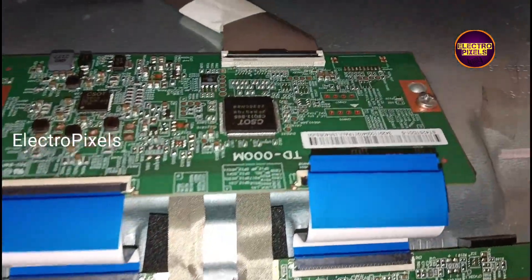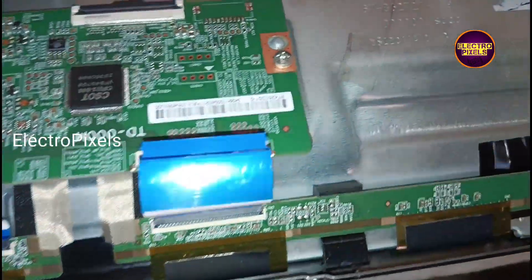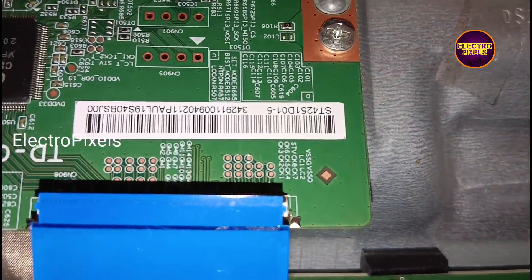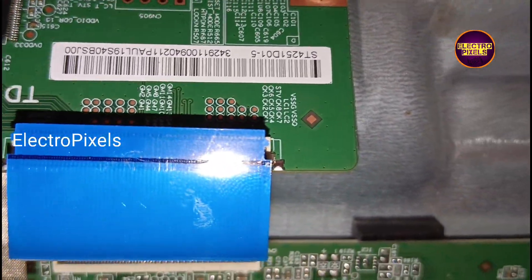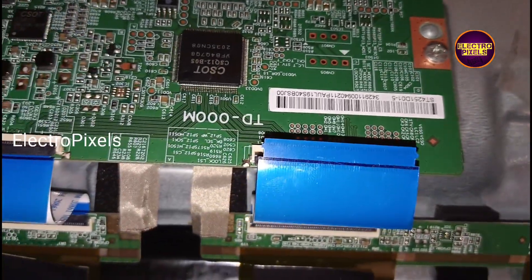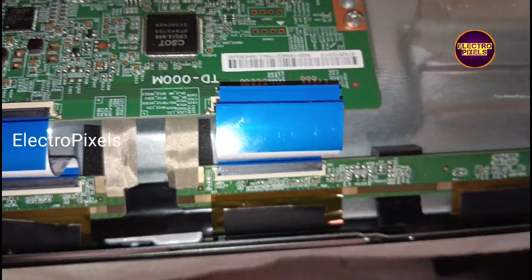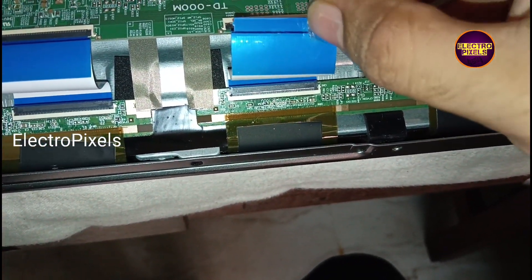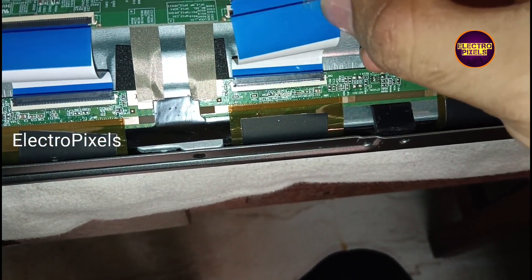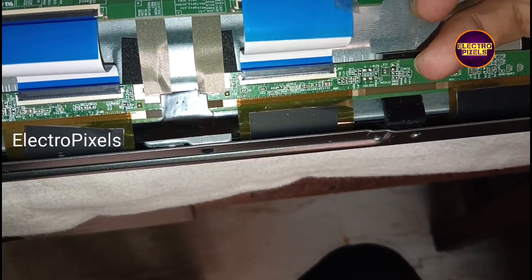Anyway, there is a temporary solution to repair this panel. If the shorting is on one side of the panel, we can try to fix it easily. Since this TV comes with a TCON board which drives both left and right side gate signals using FFC cables.